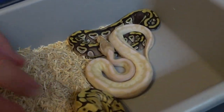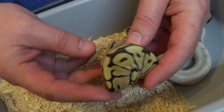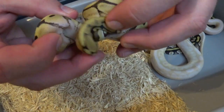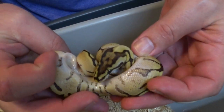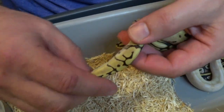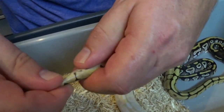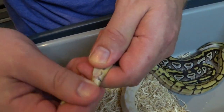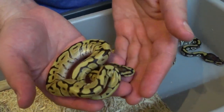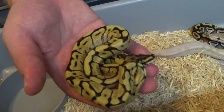I'll move on to the next one — it's the spider Mojave. Very, very clean. Very reduced. Love the pattern on this one. We'll get it sexed here — that looks like we got a little girl. Yep, a little girl there. So Mojave spider, little girl. She's going to most likely be available.